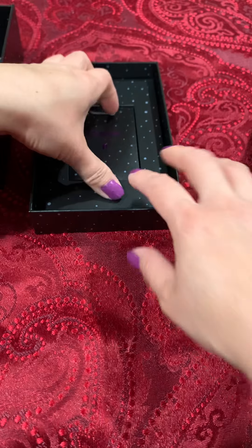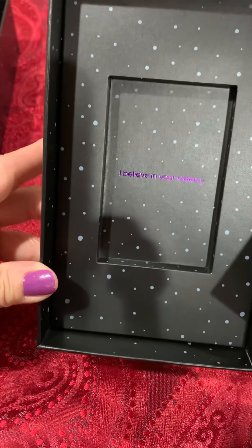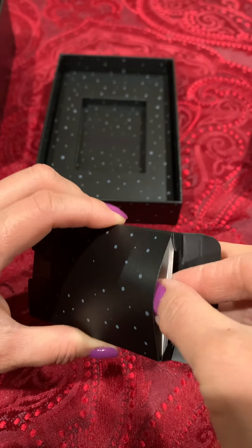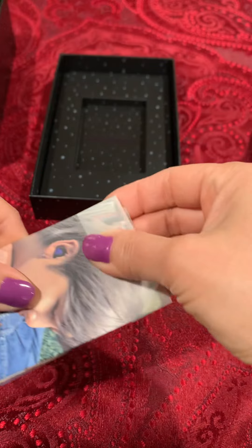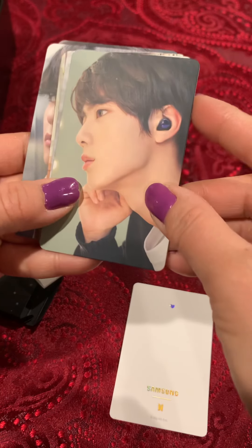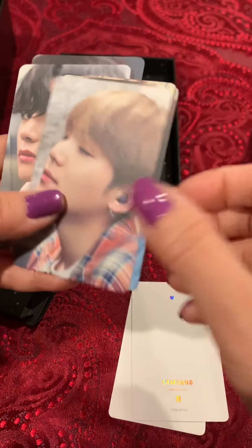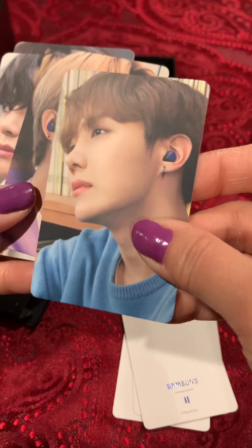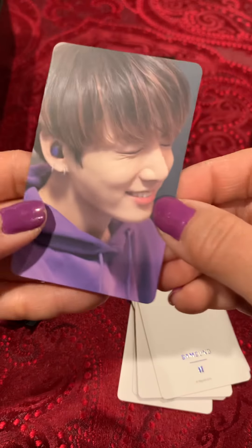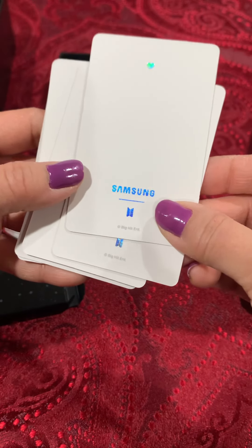The tab says 'I believe in your galaxy.' And these must be the photo cards. I think it should come with a full set. You can see they're all wearing the earbuds: Suga, J-Hope, Jimin, Taehyung, and Jungkook. They're all wearing them. And on the back, that's what the cards look like.